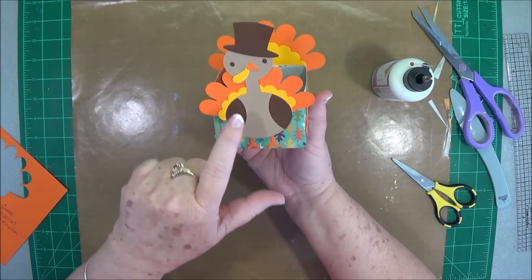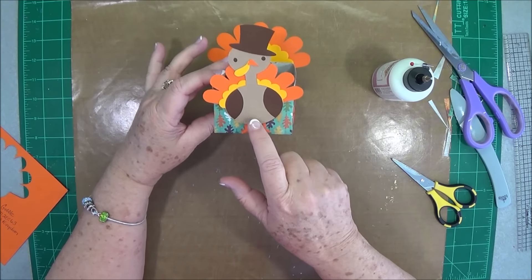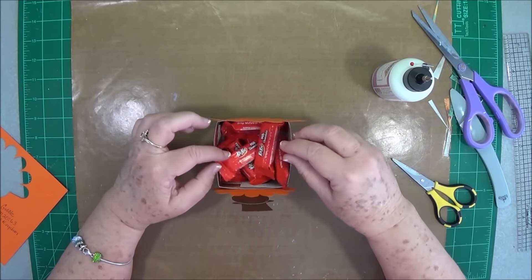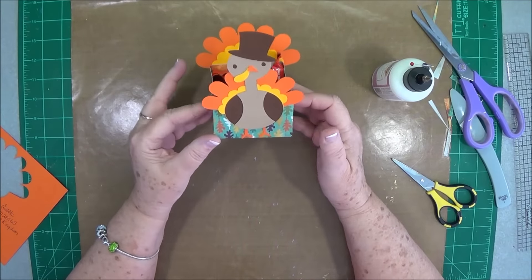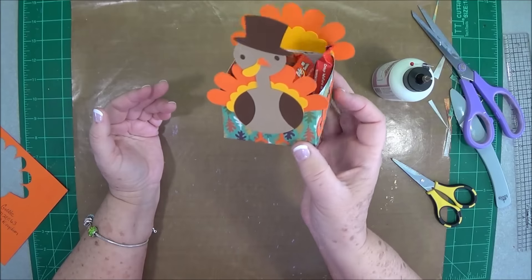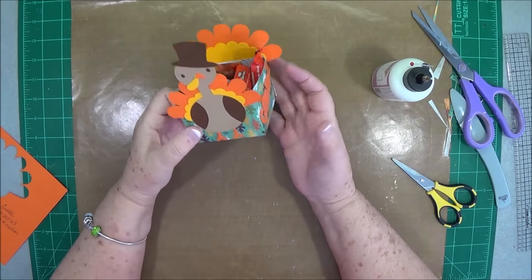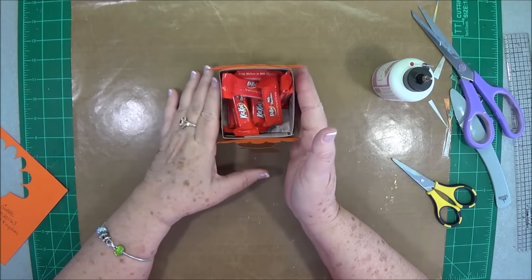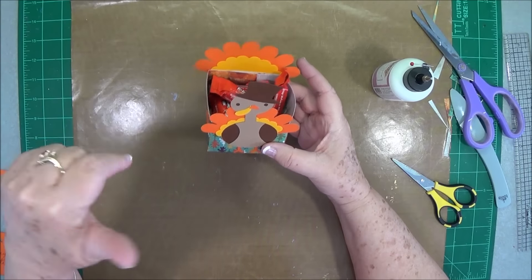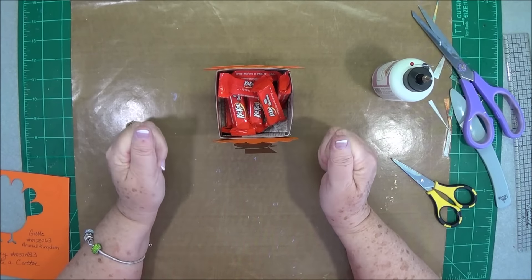I love that little turkey. You could also put their name — if you want to write their name, you could write it right there across the turkey's little belly. Then all we're going to do is fill it up with some candy and give this to them to send home with Mama, right? Okay guys, that is our little project for today — I think it's super cute. Give it a try; if you do, leave me a link or share it with me on my Facebook. We will leave the links to the two files and the paper collection in the description below. Talk to you guys later, bye-bye.